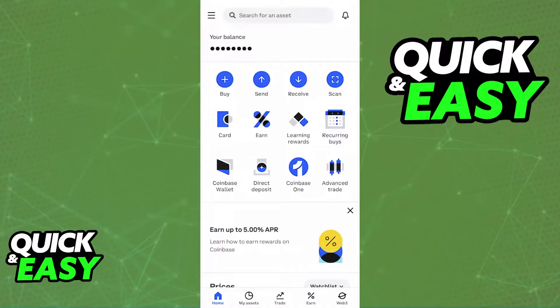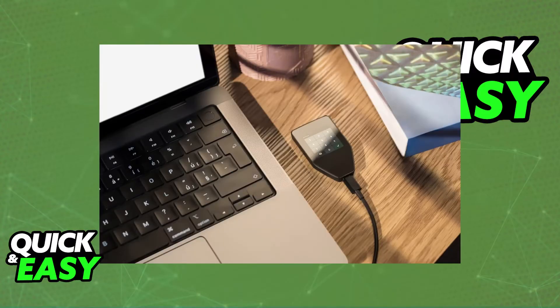For the step-by-step guide, first secure your Trezor. Connect your Trezor to your computer using a cable and follow the on-screen instructions. You will be able to set up or unlock the device. This will allow you to ensure that you have a strong password and recovery seed securely stored.